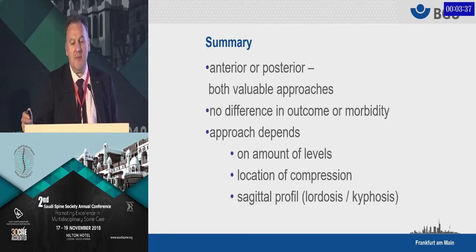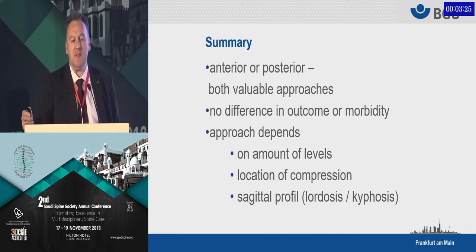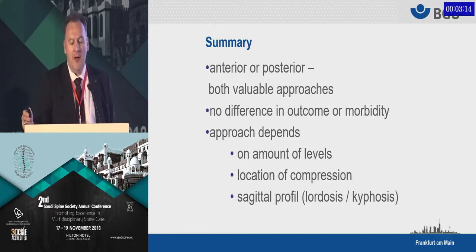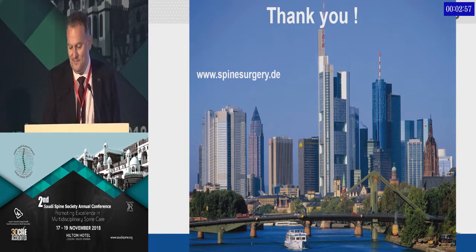Ladies and gentlemen, let's summarize. If you look at myelopathy in elderly patients due to degenerative diseases, anterior and posterior approaches are both valuable and provide optimal decompression. There is no real difference between the two approaches with regards to outcome and morbidity — so you are free to choose. The approach predominantly depends on the number of levels involved, the location of the compression (anterior or posterior), and the sagittal profile. If there is a kyphotic deformity, we predominantly go from the front. Thank you very much for your attention.